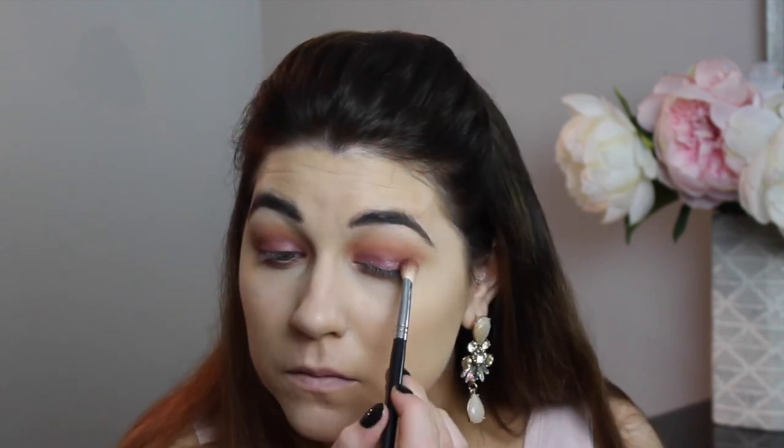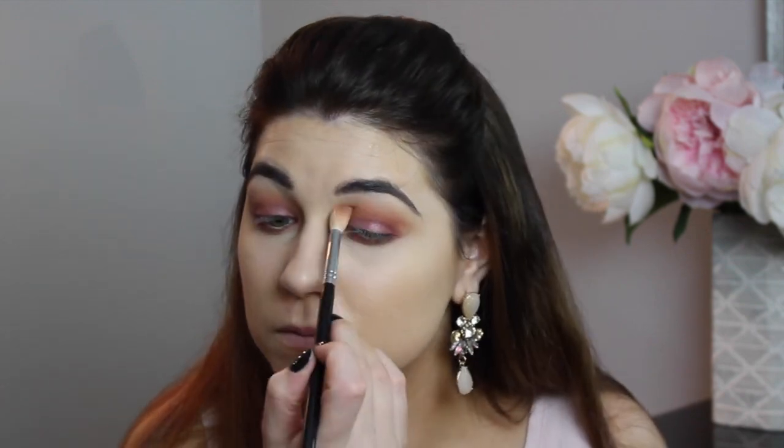For the lower lashes, I'm taking a pencil brush and mixing together Cocoa Bear and Bitten — the same shade we used in the crease — and going back and forth in windshield wiper motions to smoke it out so it's not too dark but blown out to match the crease. Then I'm going back with the Sigma E25 and blending out the line between the Urban Decay shadow and the crease shadows, making sure everything is seamless with no harsh lines. I then pick up the Morphe Fat Blending Brush to blend the very top of the crease area so it's completely seamless from lid all the way up to the brow bone.